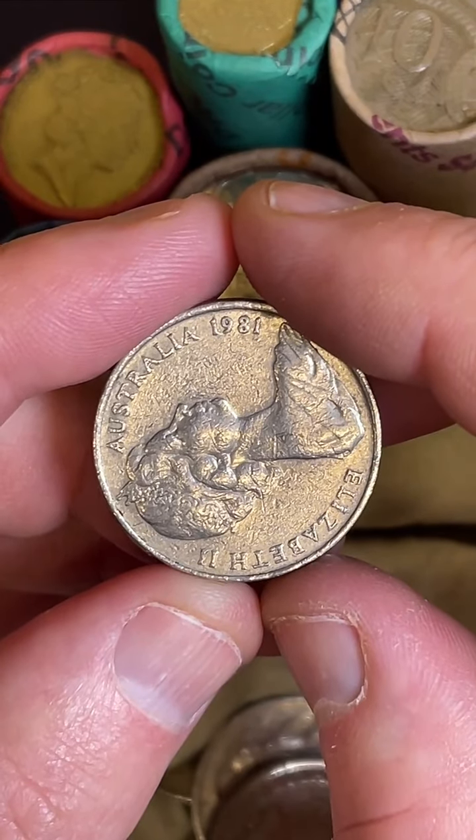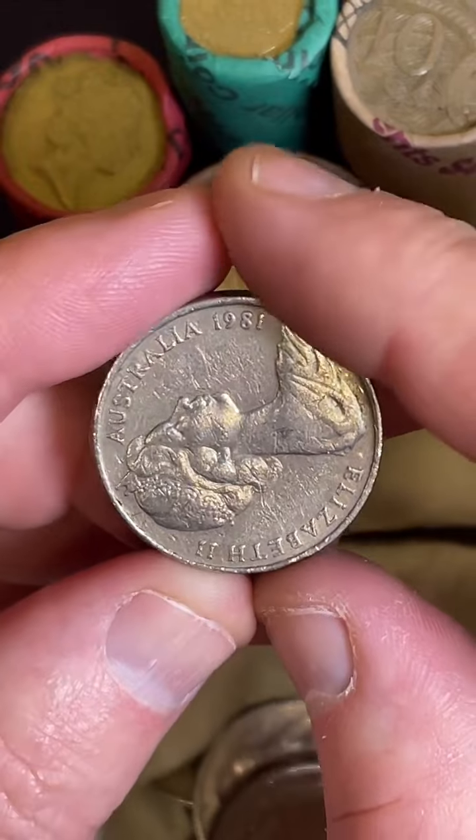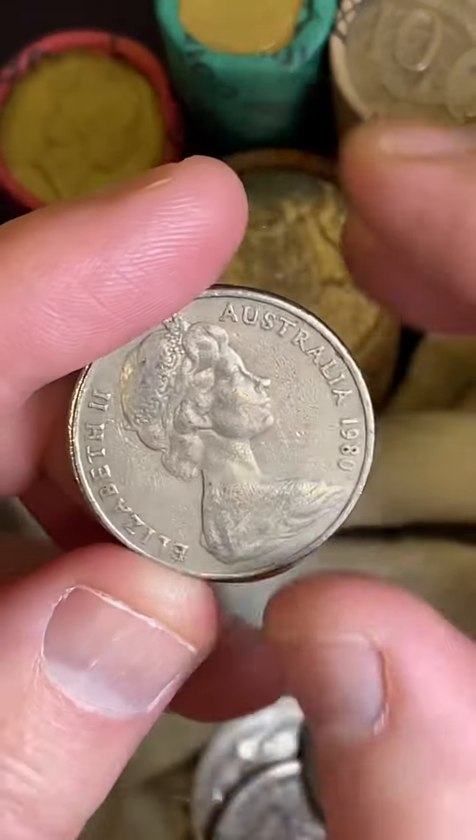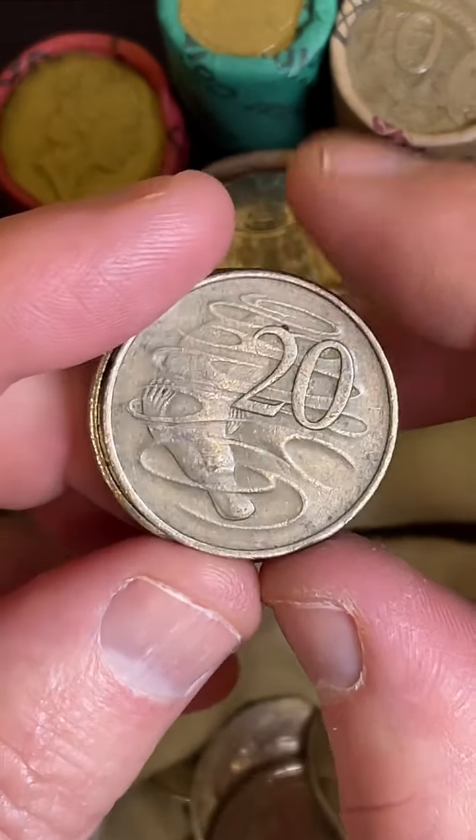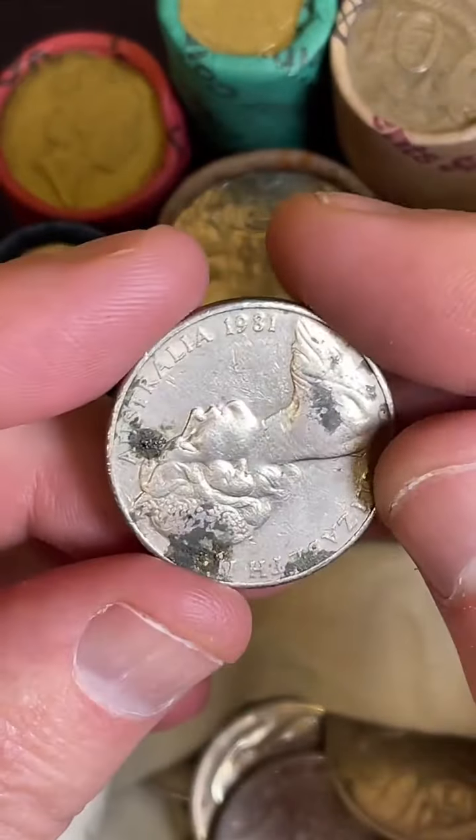It's like one in the morning here - I'm surprised you're up. There you go, that is late, Heather. Yeah, so what's the time here in Australia? It's just after six o'clock in the evening, 6 p.m.